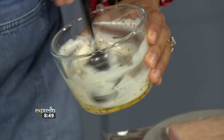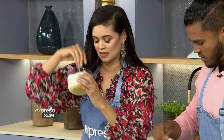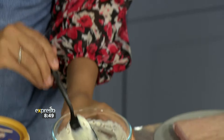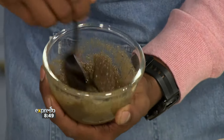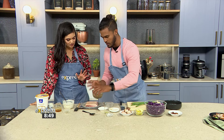The dressing is looking beautiful — creamy with mustard seeds throughout, though the honey has settled at the bottom. The basting mixture is also finished and comes together quite nicely. Now the fun begins: it's time to start basting the pork belly.